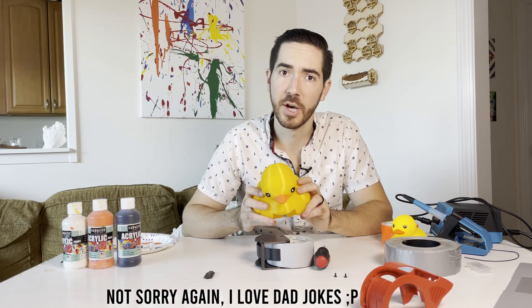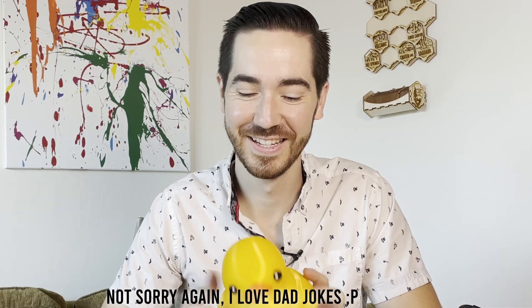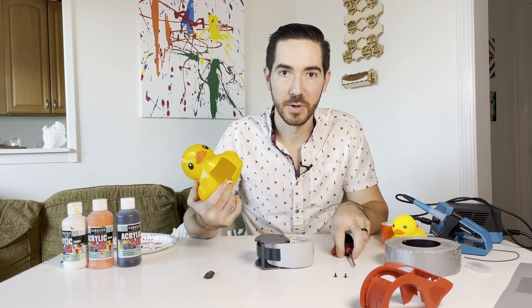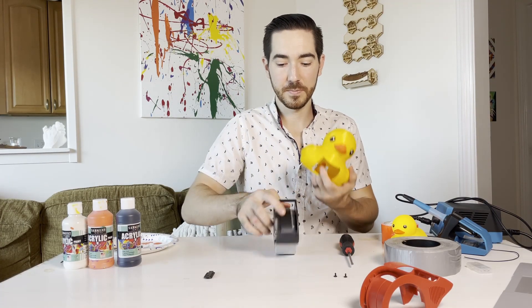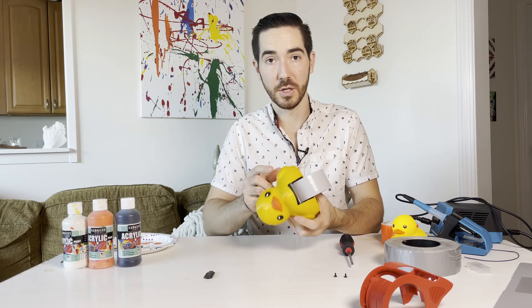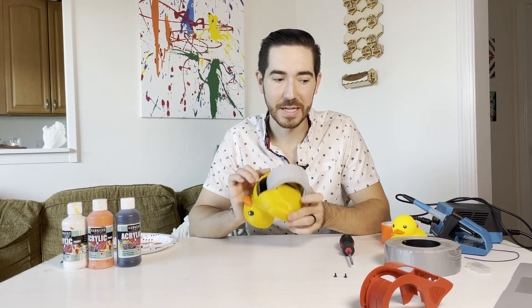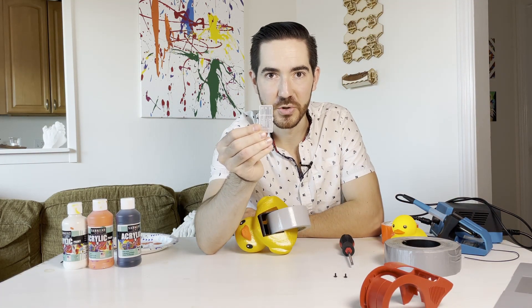Duck call has been installed. Now where do tough ducks come from? Hard-boiled eggs. Alright, let's get this duck installed onto our tape dispenser — it just fits right over top, just like so. And now I need to secure the duck to the base with this little piece. It's a little tight space, so let's break out the small screwdriver set.